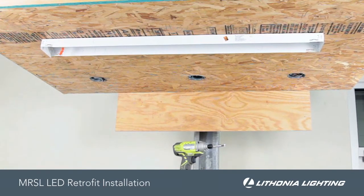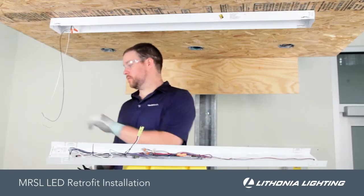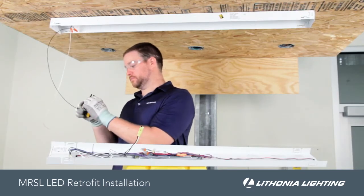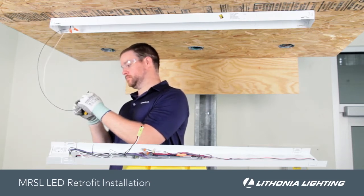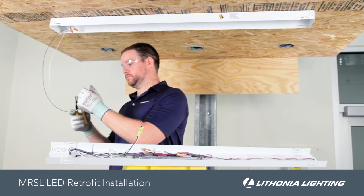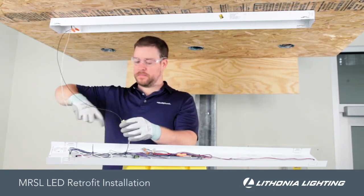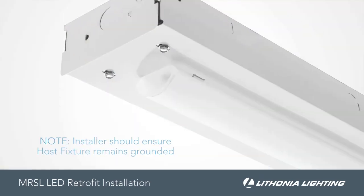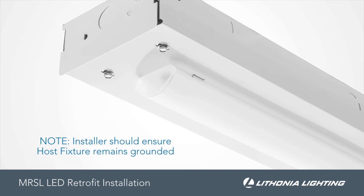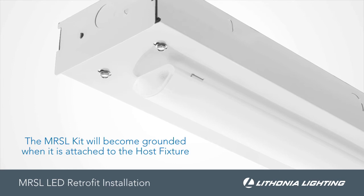When finished, only the channel with the end caps should remain. Strip the black and white supply wires and plug into the quick disconnect on the back of the MRSL. The installer should ensure the host fixture remains grounded, and the MRSL kit will become grounded when it's attached to the host fixture.